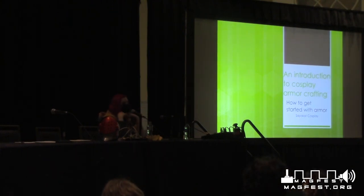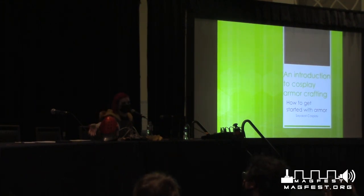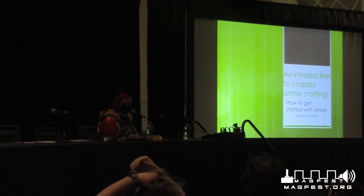Hi, welcome to an introduction to Cosplay Armor Crafting with me, Sycat Cosplay. You're more than welcome to ask questions throughout or at the end — wherever you might have a question, I'm happy to answer as we go or at the end. If you want to ask more questions after the panel, I have cards so you can get in contact with me. I also have some work examples up here if you want to come up and look at them after the presentation.